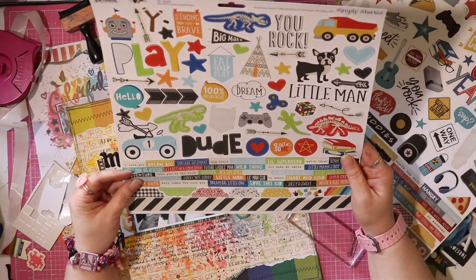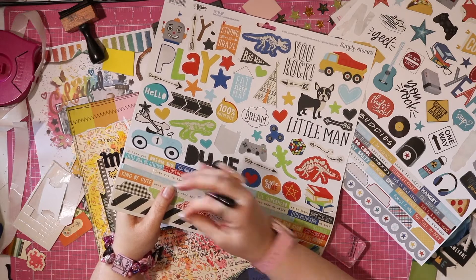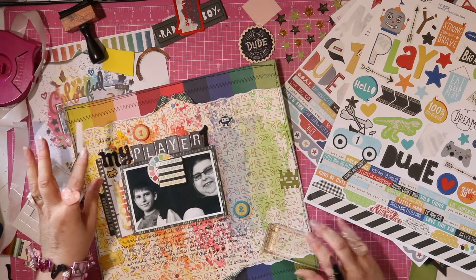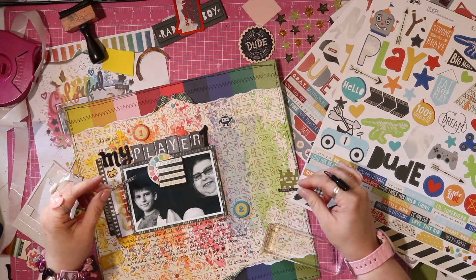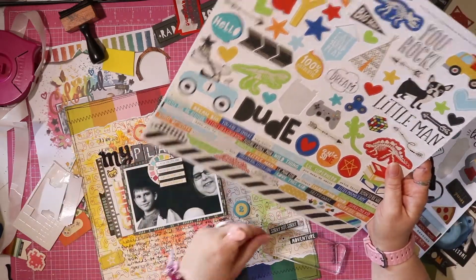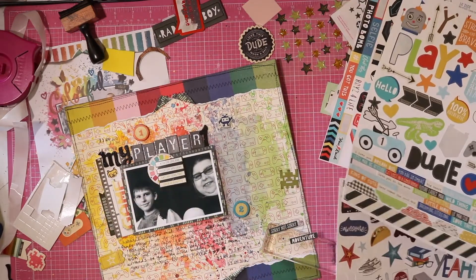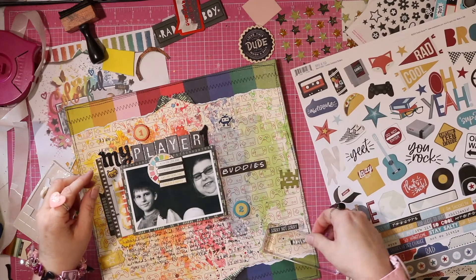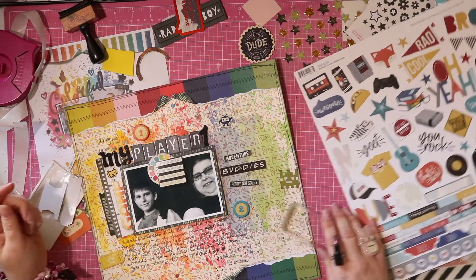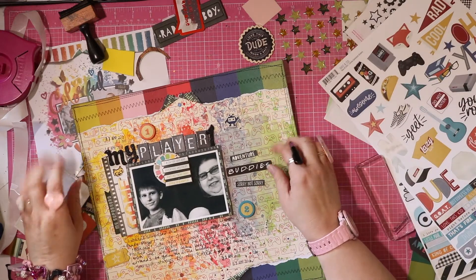Adventure. 'Sorry not sorry' — actually that's not too bad. What I mention in the journaling is that we were doing all these back-to-school jobs. I'm pretty sure getting a haircut was on the agenda because his hair looks really long and scraggly, and it kind of was an adventure. I've written about adventure, and this thing has adventure in it, so I could put 'buddies' from this sheet — it's almost like 'adventure buddies, sorry not sorry.' Yeah, that's not bad. I'm going to run with that.